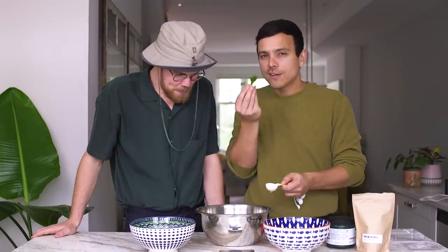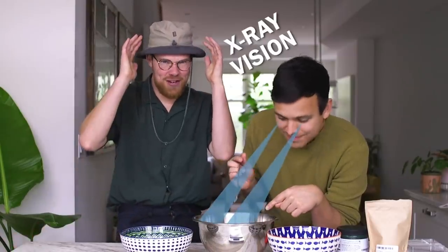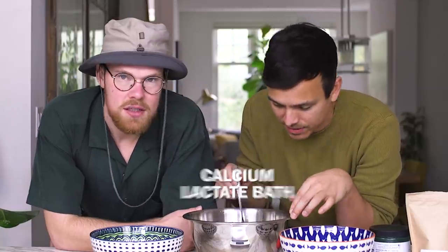We'll start to see cloudiness, but it's actually really hard to see depending on your bowl. My boyfriend has x-ray vision. You just want it to have this sort of calcium lactate bath for around three minutes to make sure that the reaction is happening. It kind of looks like a jellyfish.